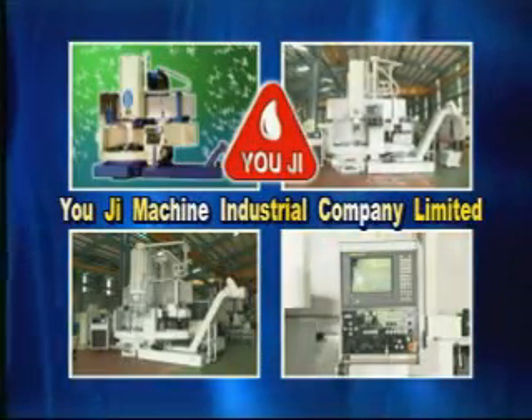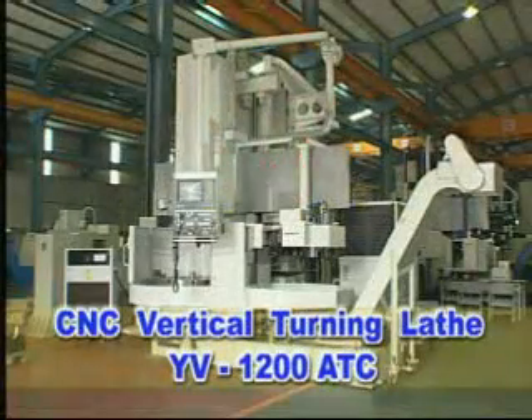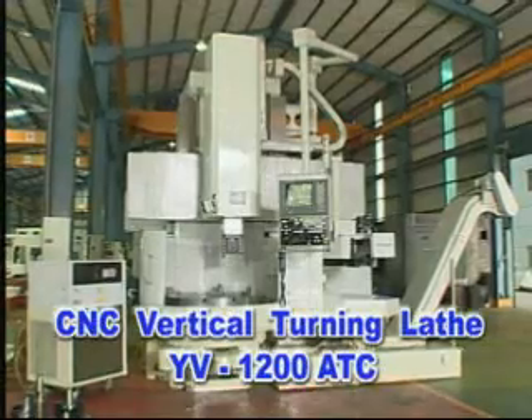Vertical turning lathe series are designed especially for high precision, high rigidity, high stability, super heavy cutting, and non-symmetric workpieces.